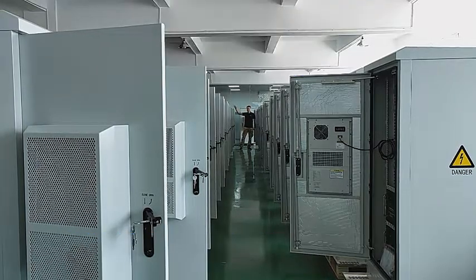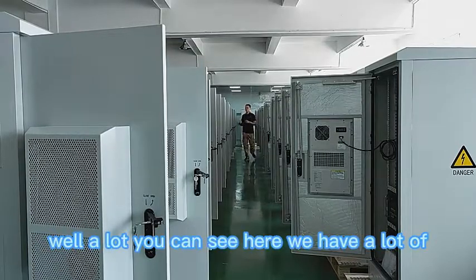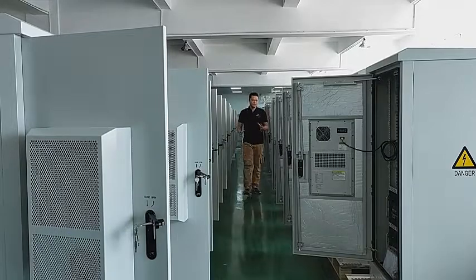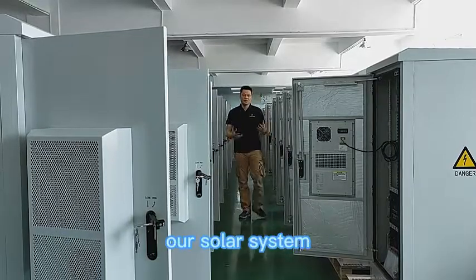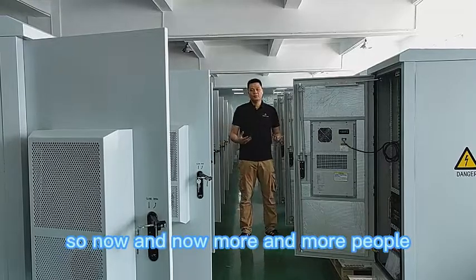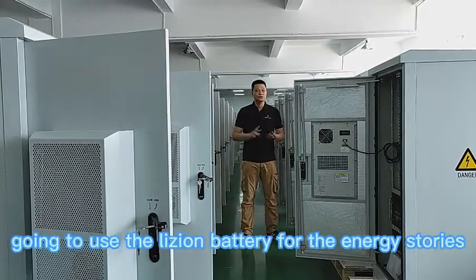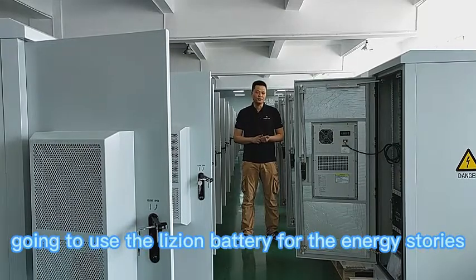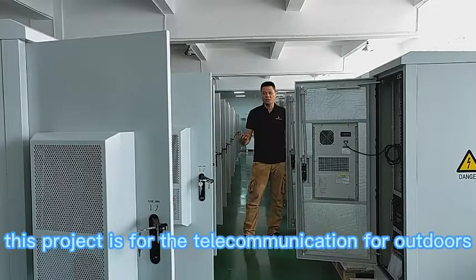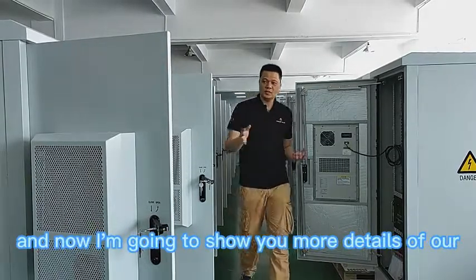Hi, today we are going to show you our big project. You can see here we have a lot of our energy storage and solar system. More and more people are going to use solar energy and lithium batteries for energy storage. This project is for telecommunication outdoors.